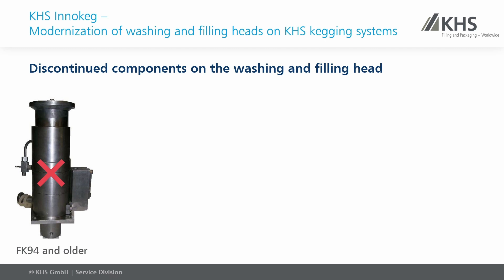Depending on the year of manufacture, the filling head is no longer available or individual components may have to be replaced to ensure spare parts availability. The filling heads before the year of manufacture 1998 are no longer available. In the event of a defect, it is necessary to replace the entire head.